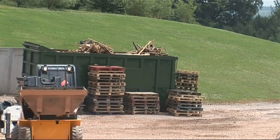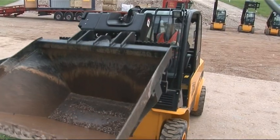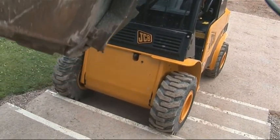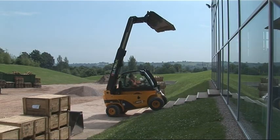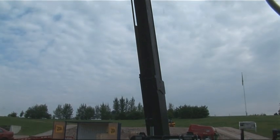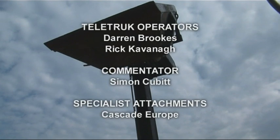For one last manoeuvre, Darren is going to bring the Teletruck as close as he feels safe up the steps. Even the steps are nothing for this Teletruck. What we are illustrating here is the controllability of the hydrostatic 4x4 unit and its strength. This is no ordinary forklift — this is a JCB Teletruck.